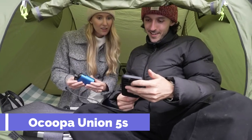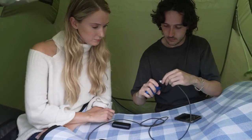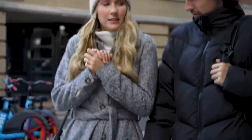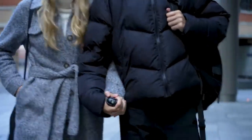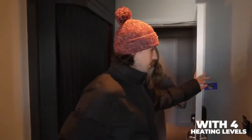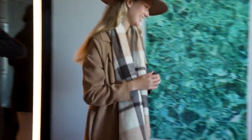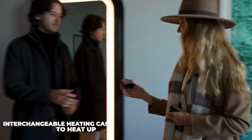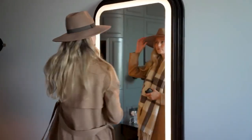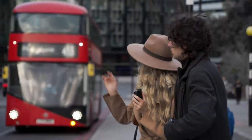Do you love the outdoors but hate the cold? Then you need the Okupa Union 5S, the world's first modular rechargeable hand warmer. It consists of a detachable battery core and a heating case. You can swap the battery core in seconds and enjoy up to 15 hours of continuous heat, or use the battery core as a 10,000 mAh power bank to charge your phone. It has 4 levels of adjustable heat, a 360-degree heating surface, a sleek design and 6 color options.